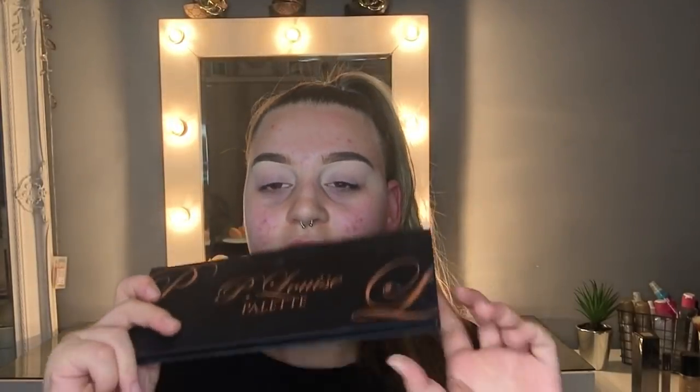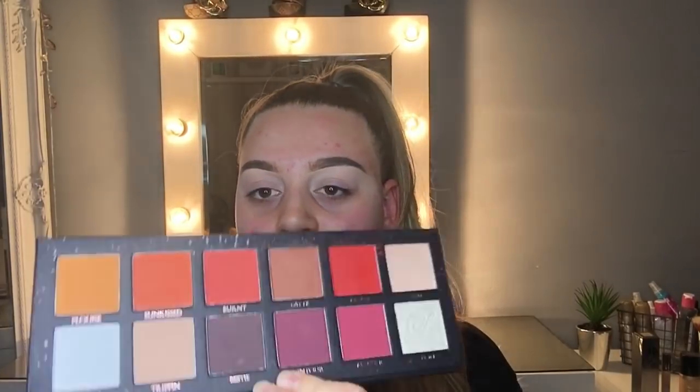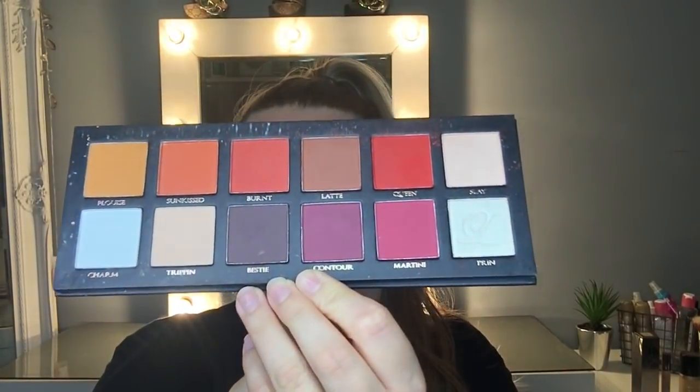Today I'm going to be using my all-time favourite palette ever. I've not purchased the new palette yet but I'm sure to very soon. I absolutely love these shadows — they're so pigmented, they are amazing. I'm not sure what shade to go for yet.